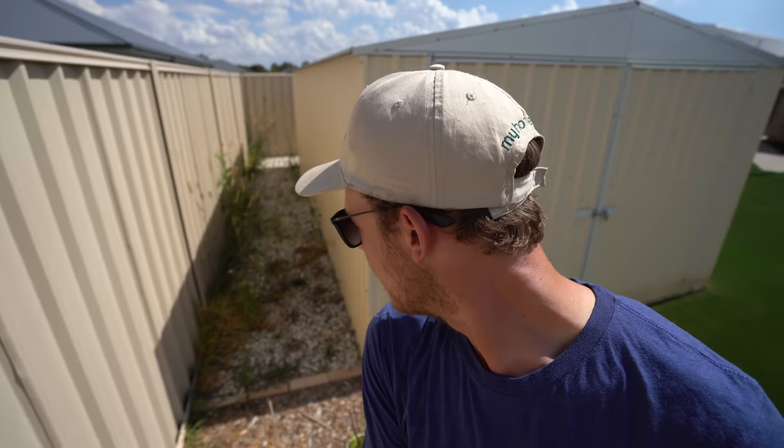Guess what? I finally have sprayed all the weeds down the back of my shed. They're starting to die slowly. Just for you guys to get all funny and bag me out. There you go. Killed em.